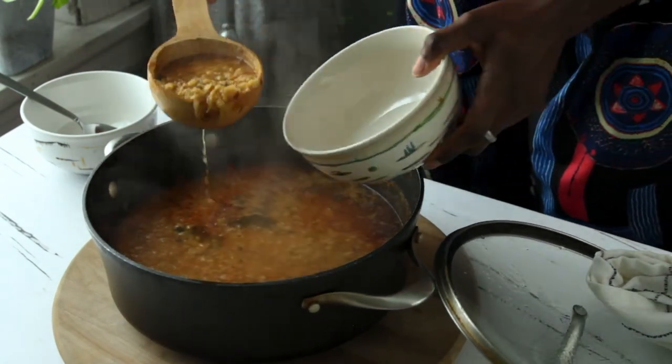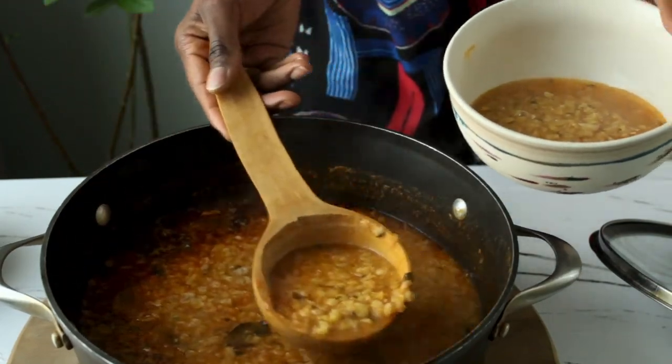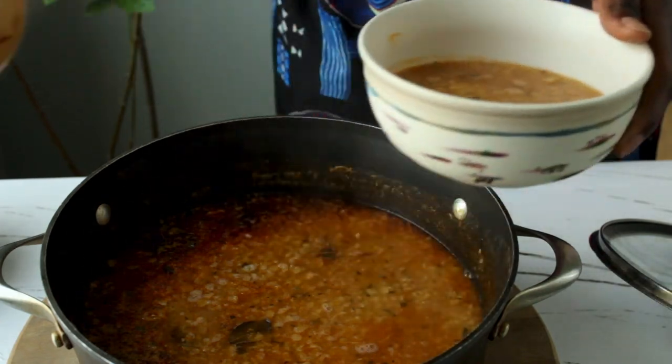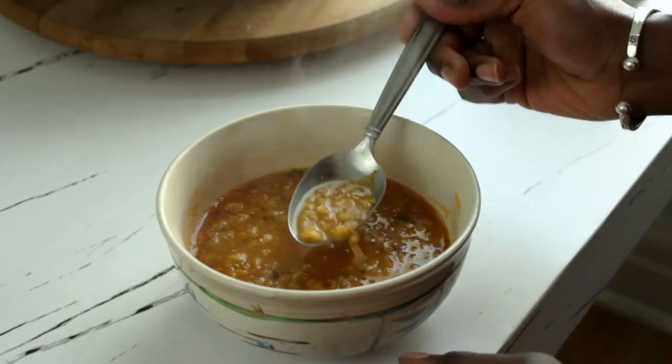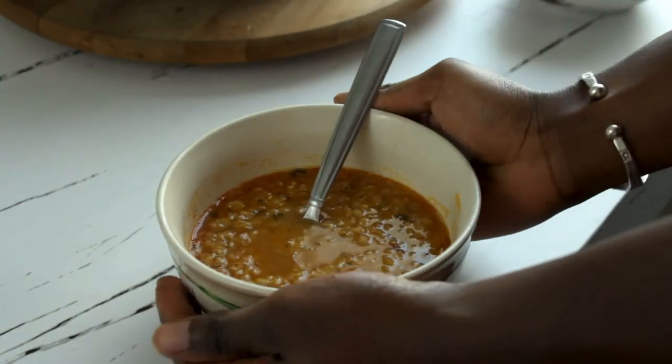I'm serving this with a traditional ladle on a chilly day here in Chicago. If it's chilly wherever you are, this is perfect to warm you up. You can also have a crust of bread alongside it. Comment below if you have any questions, don't forget to subscribe and turn on notifications. Until then, take care of your healthy selves, be culinary curious, and I'll chat with you in my next episode. Goodbye!